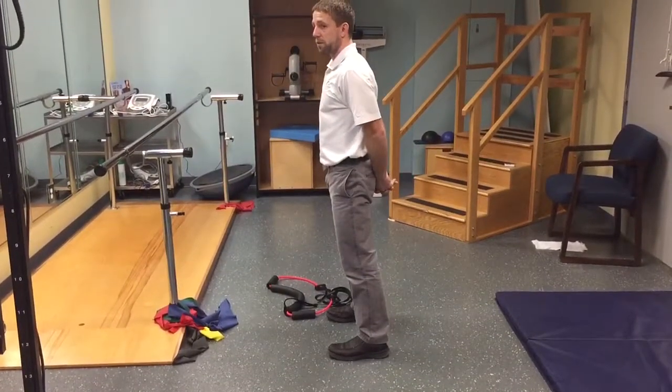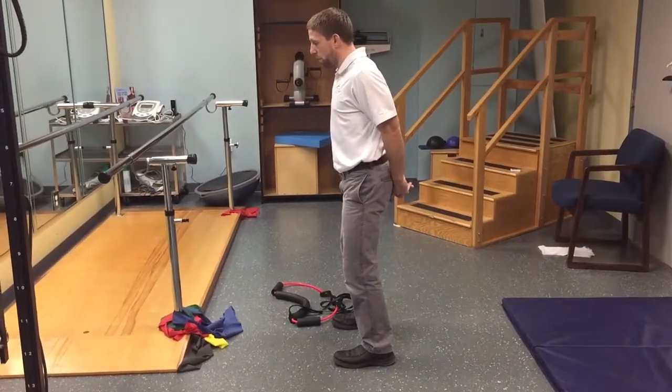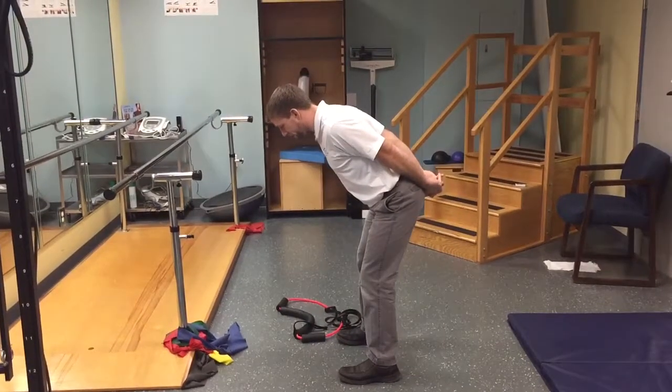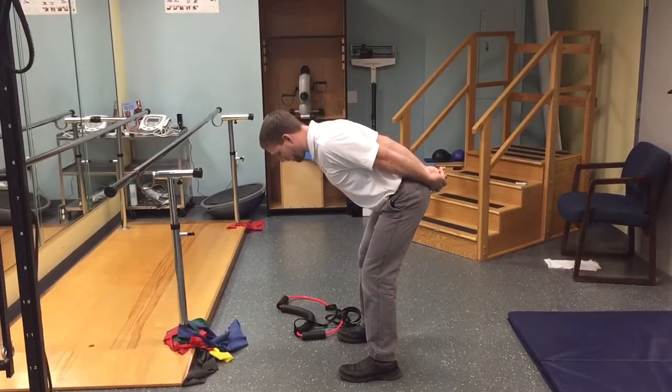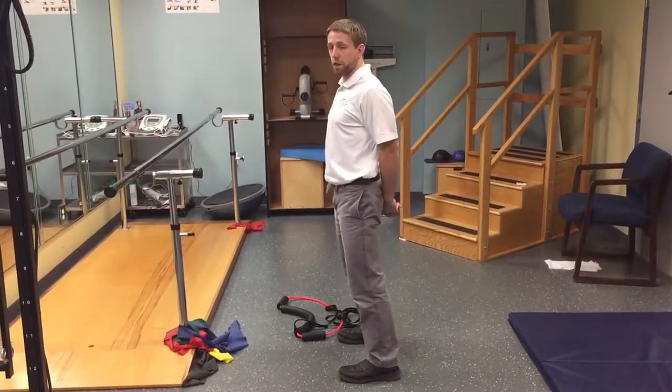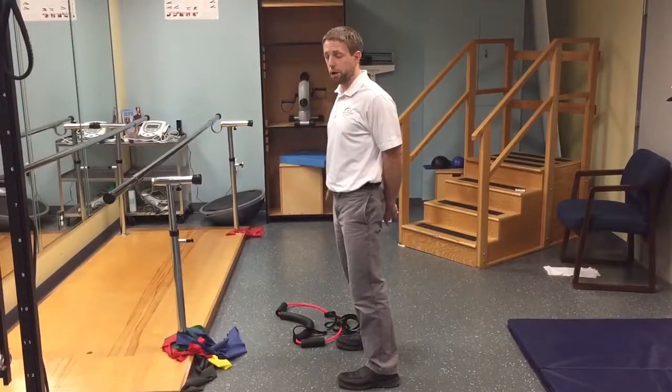Starting with a slight bend of the knees, squeeze of the elbows, I slowly let my butt go back as I sit onto my heels to feel tension in the back of my legs. This is the first drill to see if they can get posterior chain activation without back pain.